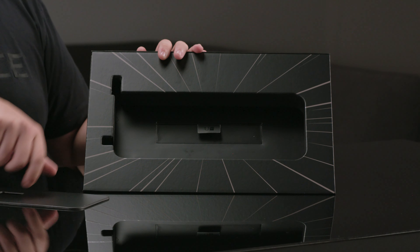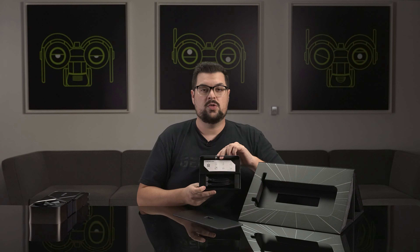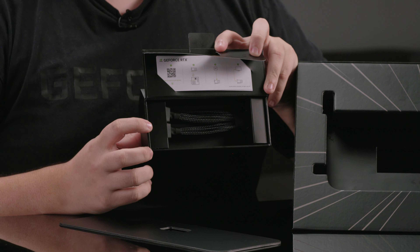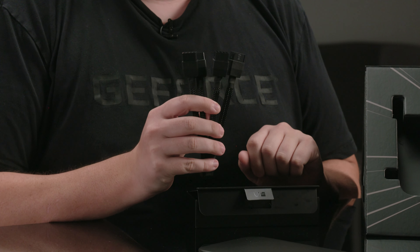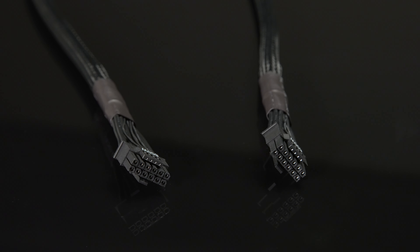Behind the card is a small accessory box containing the power adapter. For the 4090, it's a single 12-plus-4-pin to quadruple 8-pin dongle that connects to four standard PCI-E 8-pin plugs to the power supply. While only three standard plugs are required to power the card, a fourth is included for additional headroom. Also, the RTX 4090 is one of the first graphics cards to accept a single 450-watt or greater PCI-E Gen 5 16-pin cable from a compatible PSU. You could totally skip the adapter if you happen to have one of these new power supplies, reducing the number of cables and keeping your system looking clean.